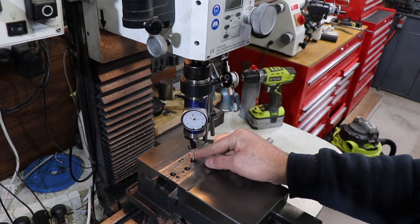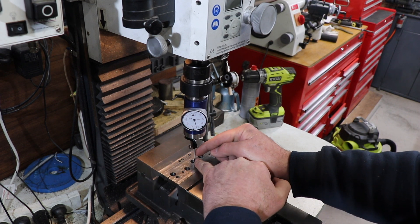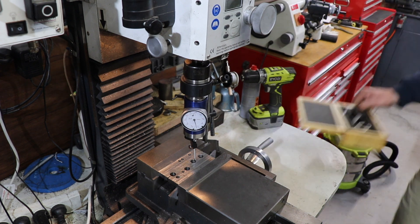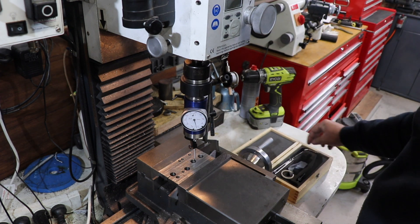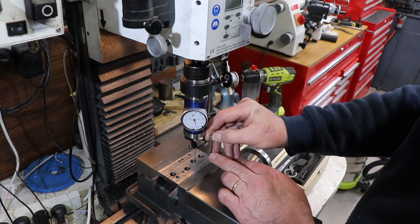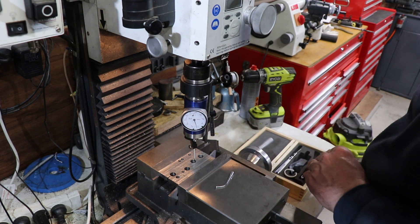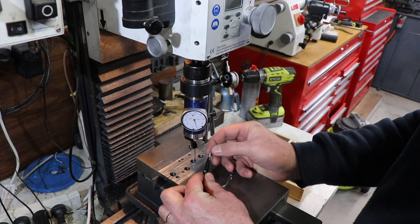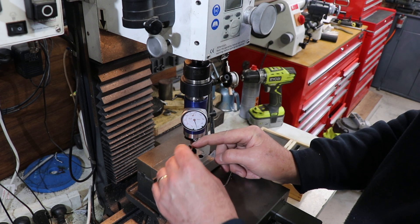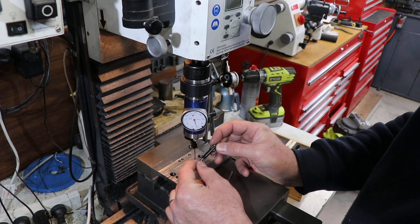You can change these probes to any one of six different probes. This is the probe for an internal hole, as we're doing now. This one is for an external hole so it can reach around the edge. And there's another one which you can use for a center punch mark, which is pretty useful as well - as you can see, that's spring loaded and just sits in the center punch mark.